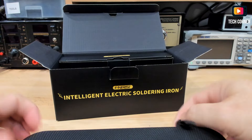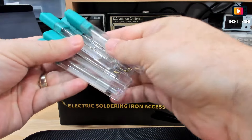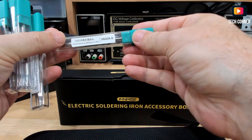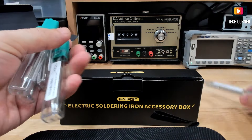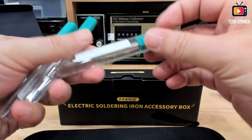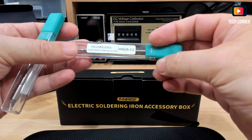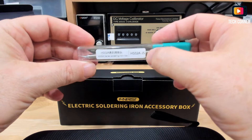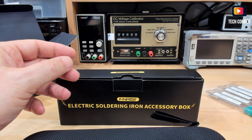We have this carry case and also an accessory box. The kit that I received also has five extra tips. We are talking about the HS02AK. We have the I tip, the B tip, the C2 tip — those are common models — and also the GS, which is a conical one. So we have five extra tips for the soldering iron.